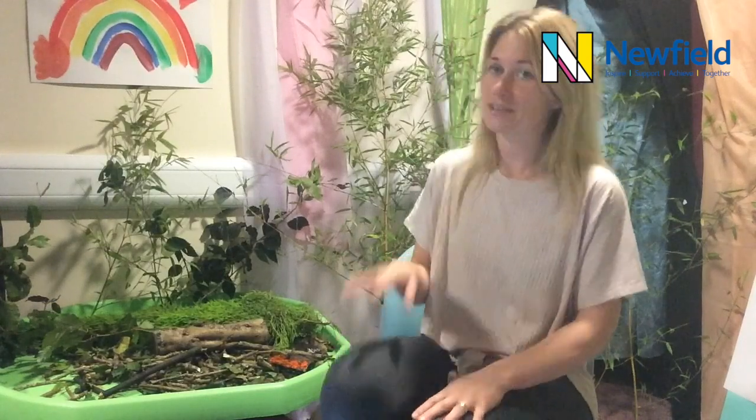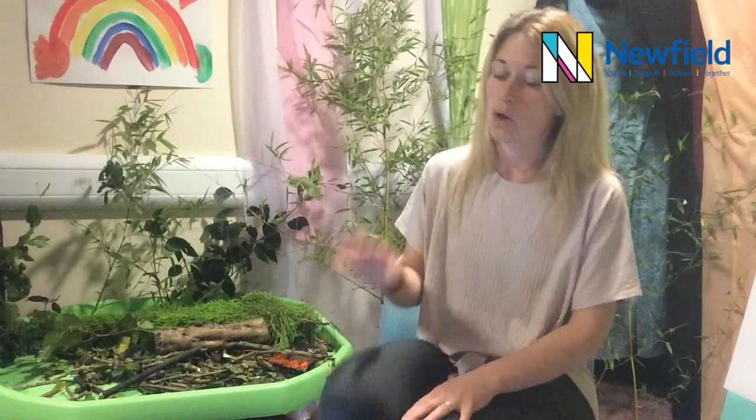Walking in the forest, walking in the forest, we're not afraid, we're not afraid. One step, two steps, three steps forward, one step, two steps, three steps back. Stop, stop - what's that? Something's going to jump out of the bush - it's got four legs, it's a deer! It's a deer! You're going to come and join in now with your walk, we're not afraid.